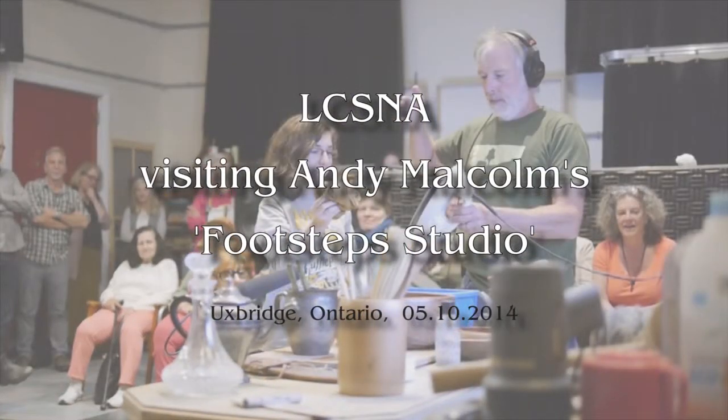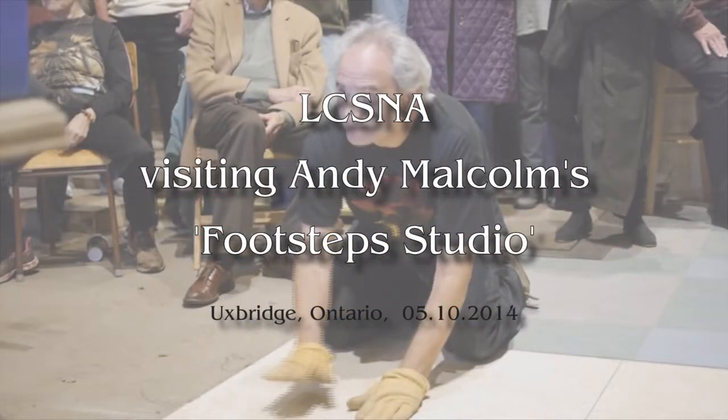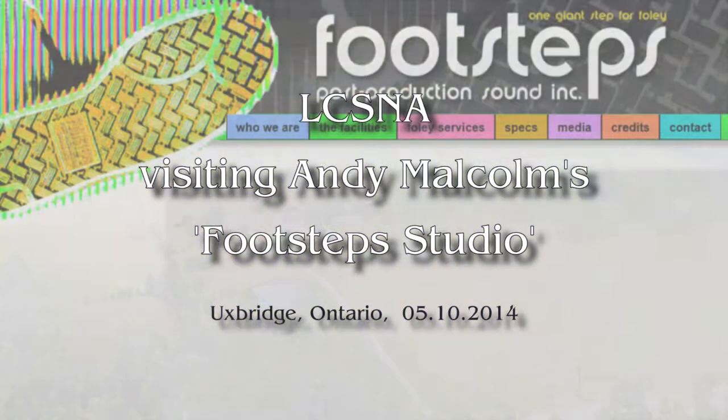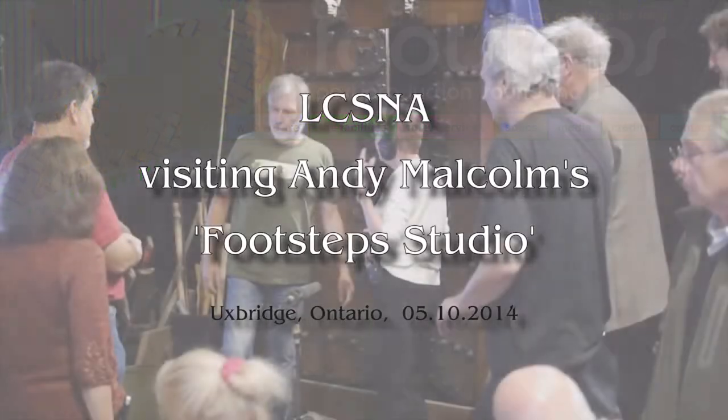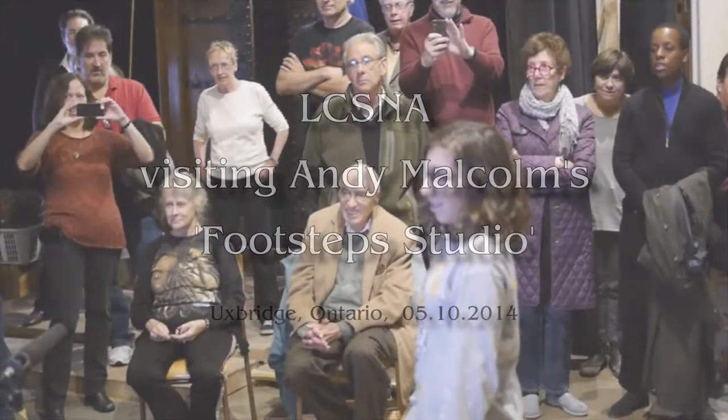In 2014, during the fall meeting of the Lewis Carroll Society of North America, we, members of the society, visited a very interesting place: Andy Malcolm's post-production sound studio. It was extremely interesting and we had a lot of fun recording the sound for a fragment of Burton's Alice in Wonderland.